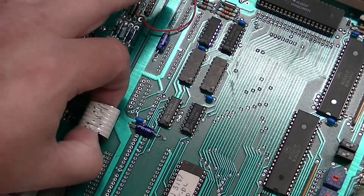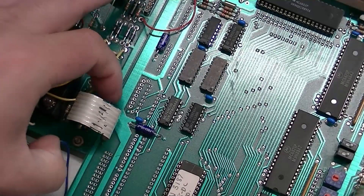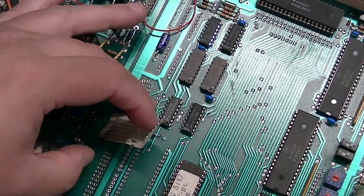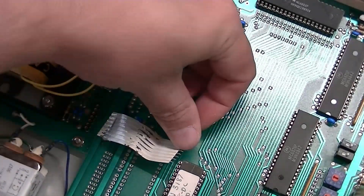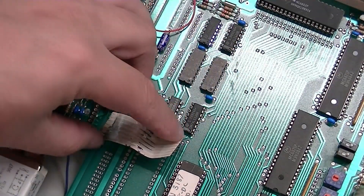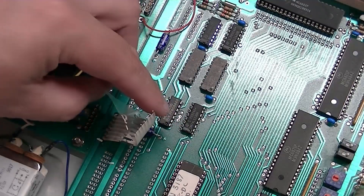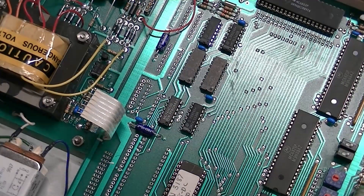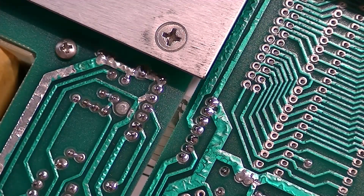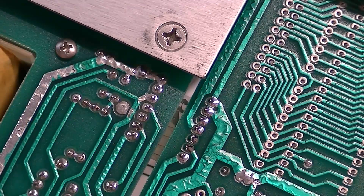I'm going to start by removing this — you can just see it's flaking apart with age. My weapon of choice for desoldering work nowadays is the Weller DS600 portable desoldering station.